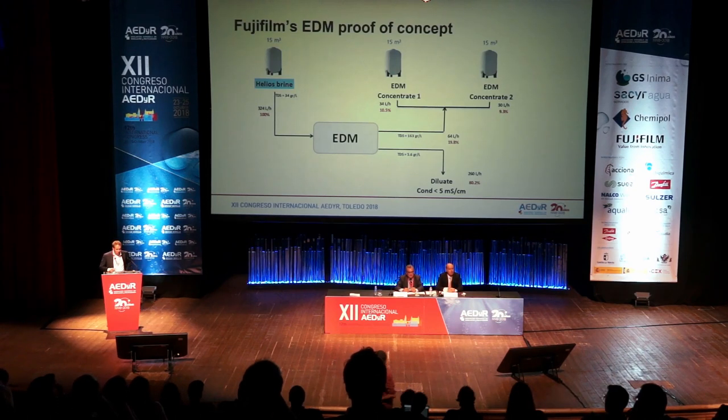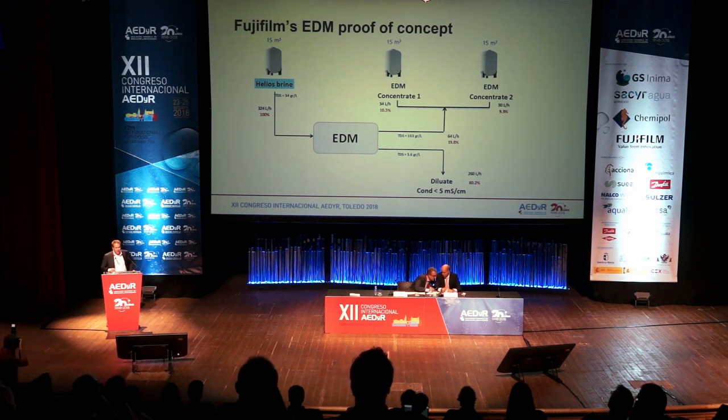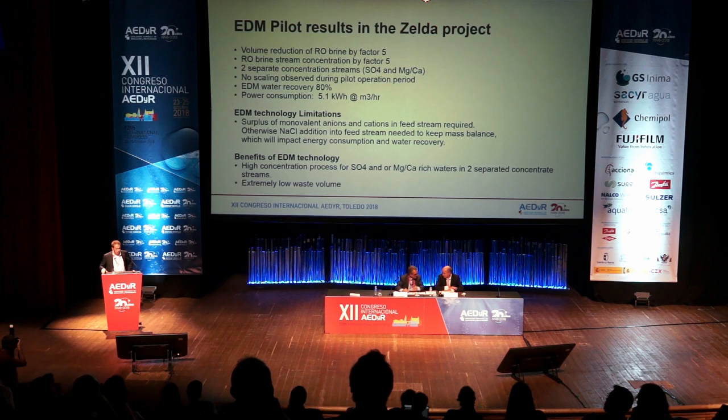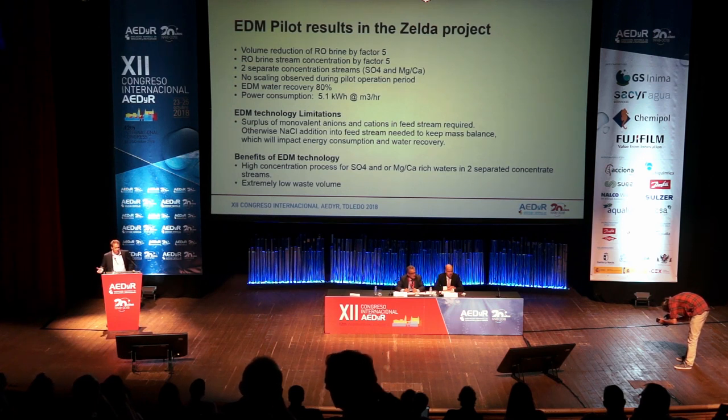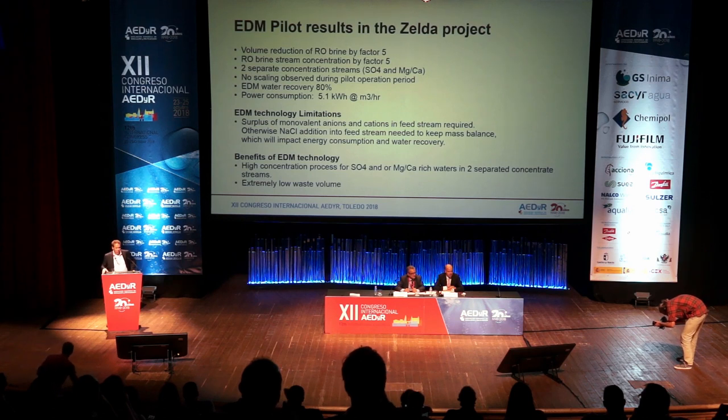We tested this in Almería for about one year. You can see the water recoveries and concentrations — we got up to 163 grams per liter in the concentrates in two different streams. The project results show that the volume reduction of the RO brine is by a factor of five, as well as the brine stream concentration by a factor of five — in terms of both volume and salt concentration. The streams are separated into sulfate and magnesium brine, with no scaling observed during the pilot for one year.